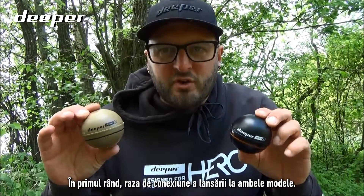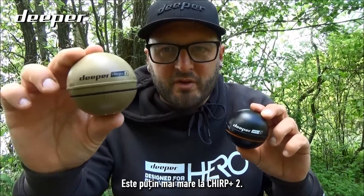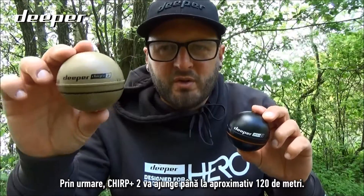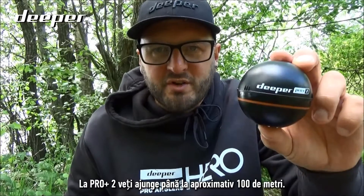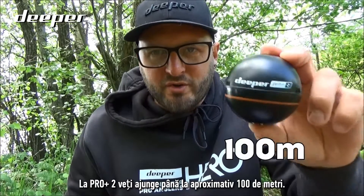The casting connection range on both models is slightly more increased on the Chirp Plus Two. The Chirp Plus Two gives you around 120 meters, while on the Pro Plus Two you will be getting around 100 meters.